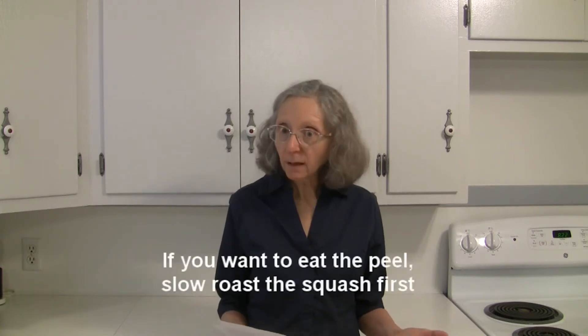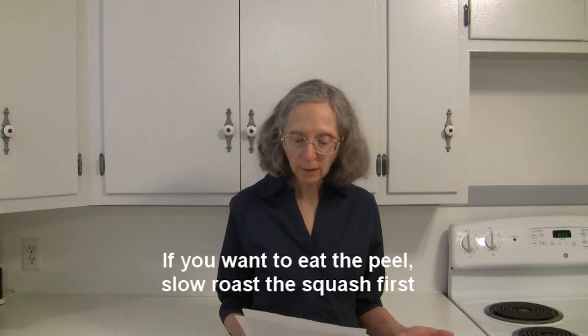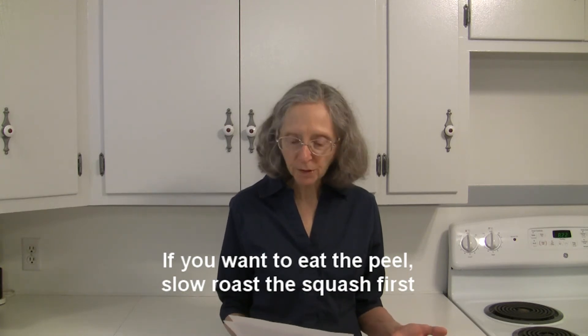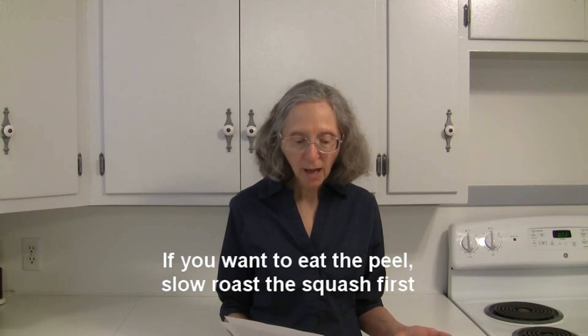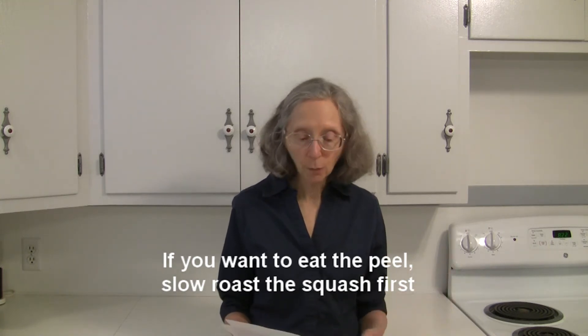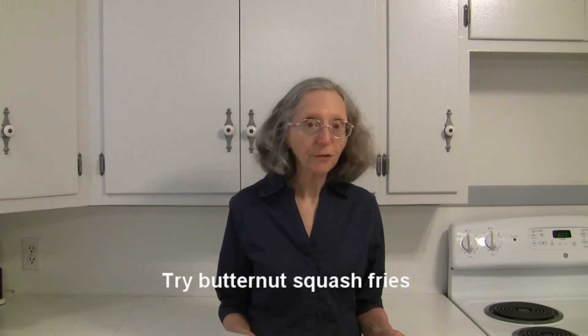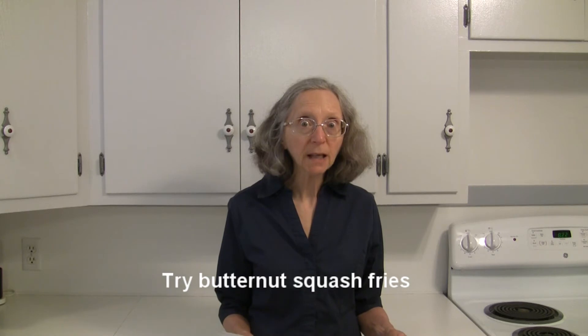The peel of butternut squash is edible, but it's tough. If you really want to eat the peel, you can slow roast the squash and the peel will get softer as it roasts. For something a little different, try butternut squash fries instead of potato fries.